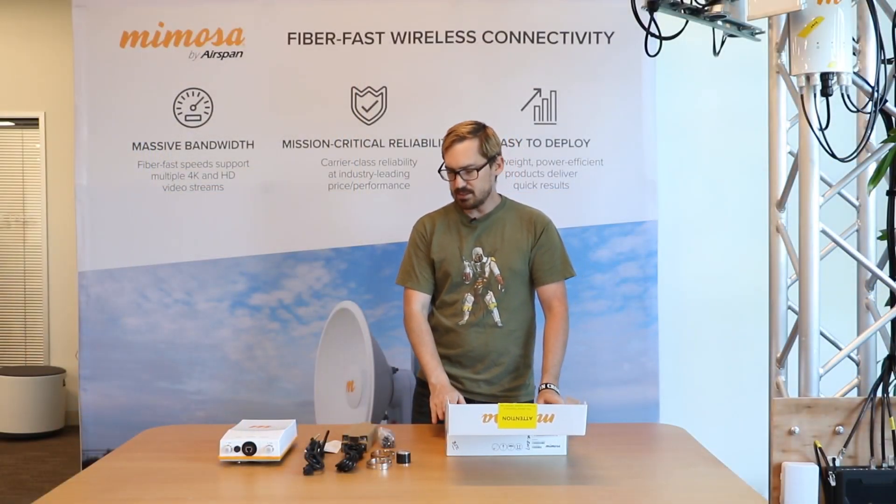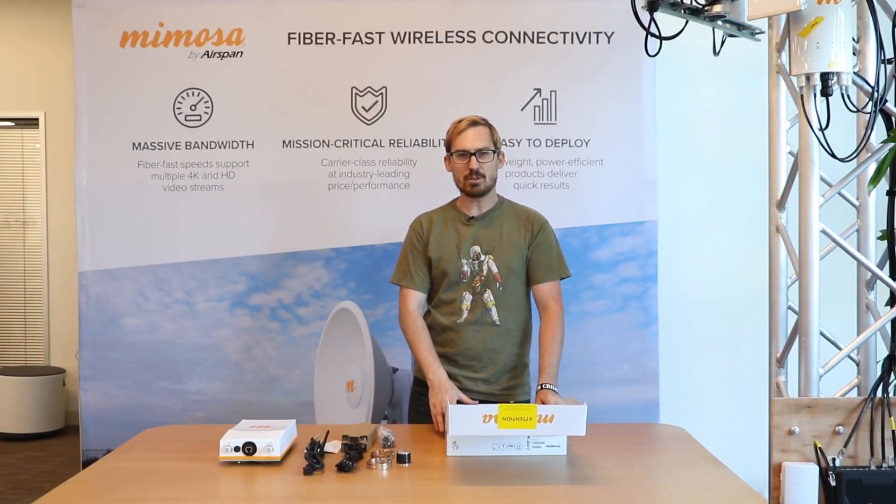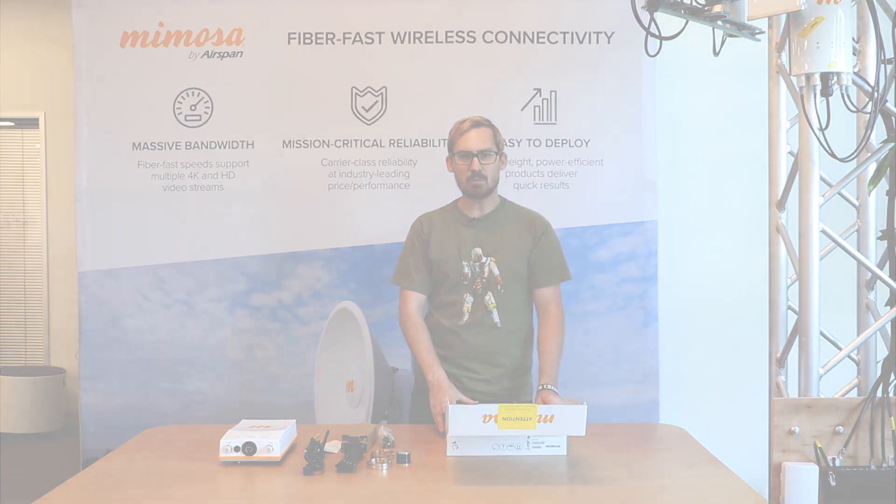Well, that's everything that's in there. Feel free to come to us via Mimosa support chat or email us at support@mimosa.co for any assistance needed. With that, we'll see you next time on the next Mimosa video.